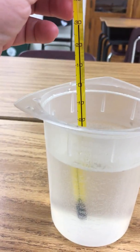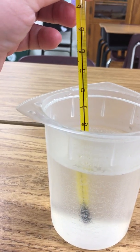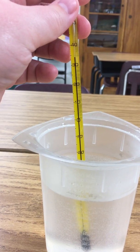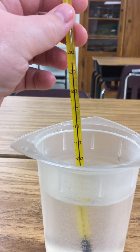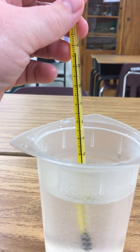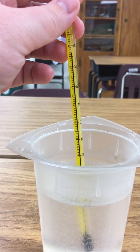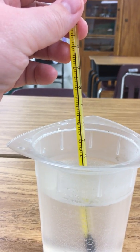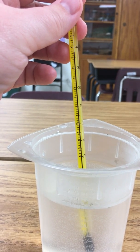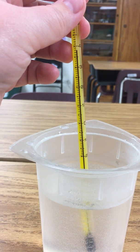So what I've done is placed the bulb end of the thermometer into the liquid, and I notice immediately that the liquid inside the thermometer is going up. That tells me the temperature of this liquid must be kind of warm, possibly even hot. So we're just going to wait for it to stop before we make that measurement.